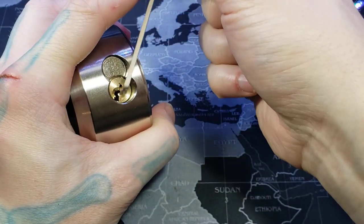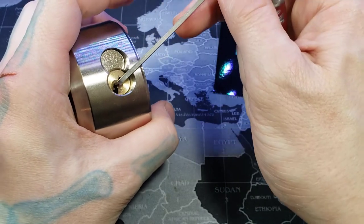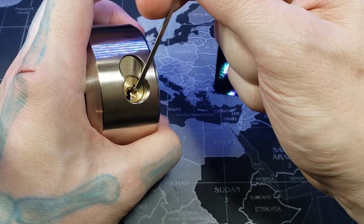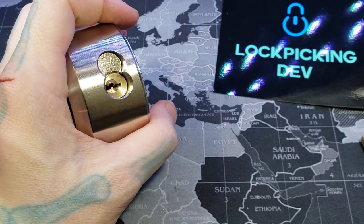There we go — pin one was a spool. And that is our open. There we go. That is our open. So we got it.